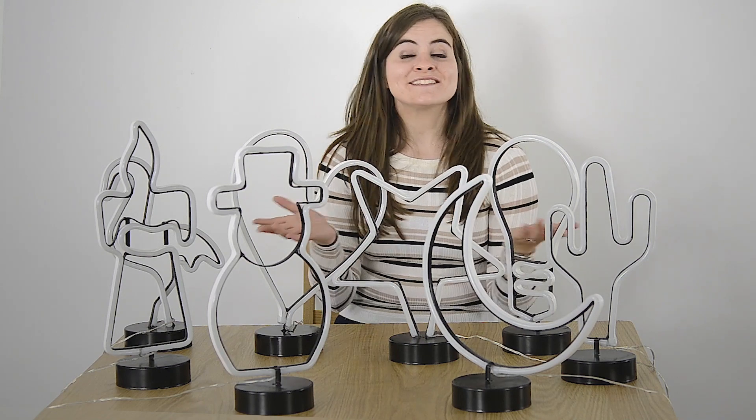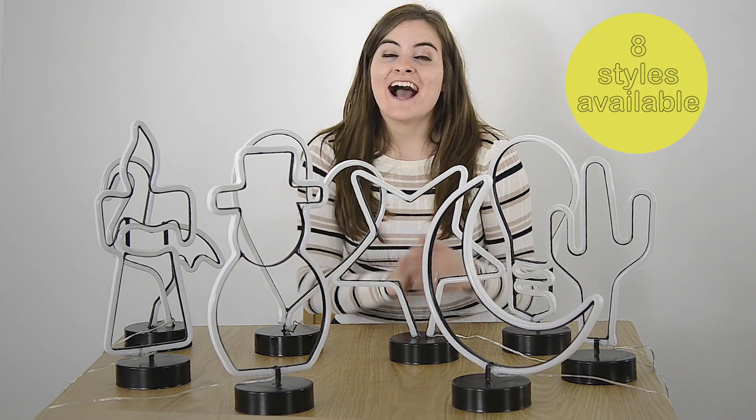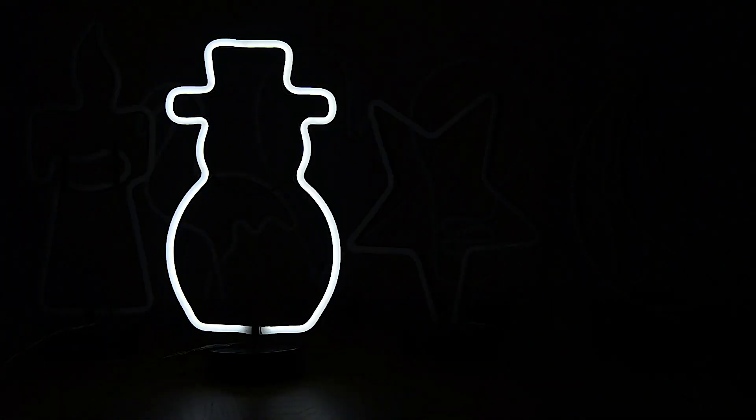So these are the other styles we have. I like the star, and there's even a snowman for Christmastime — he would look nice on the window ledge.